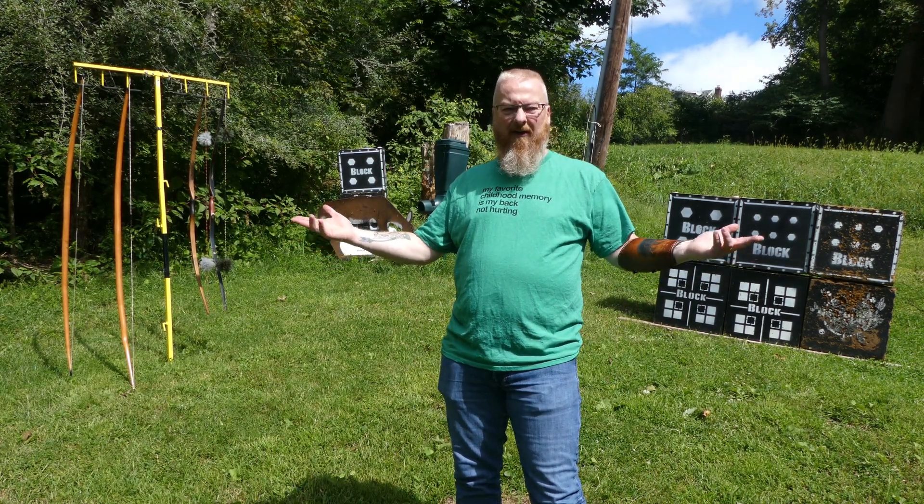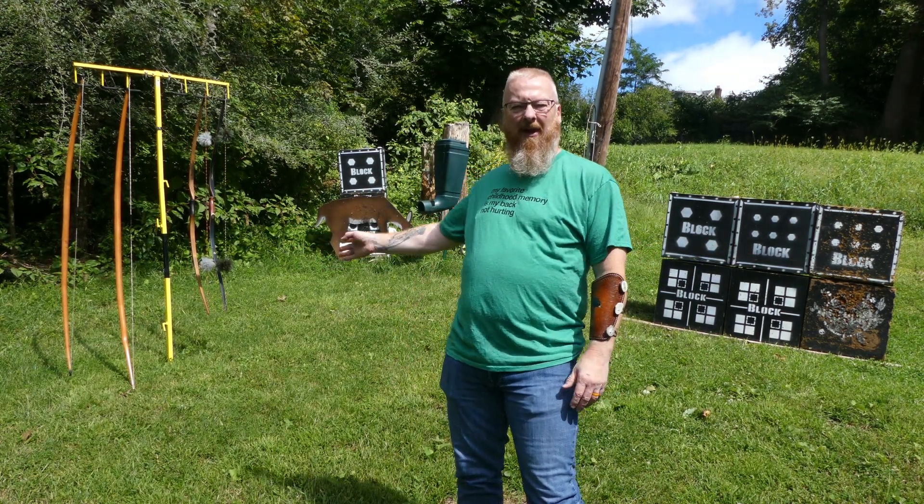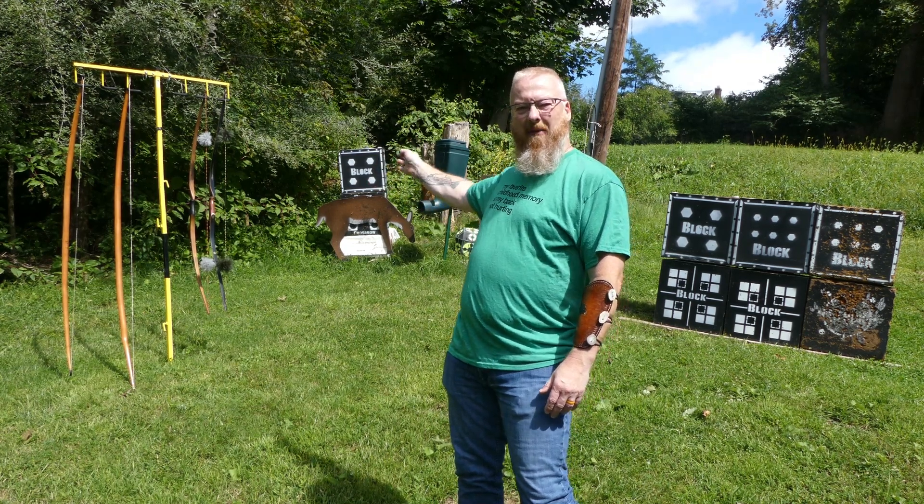Hey there. I'm Greg. Welcome to The Backyard. Today in The Backyard, we are talking about the English longbow versus the modern longbow.